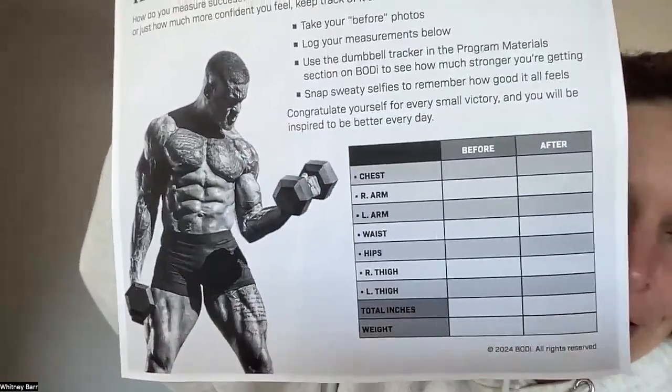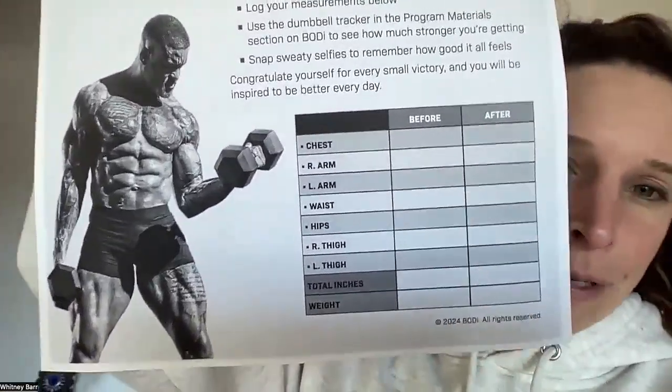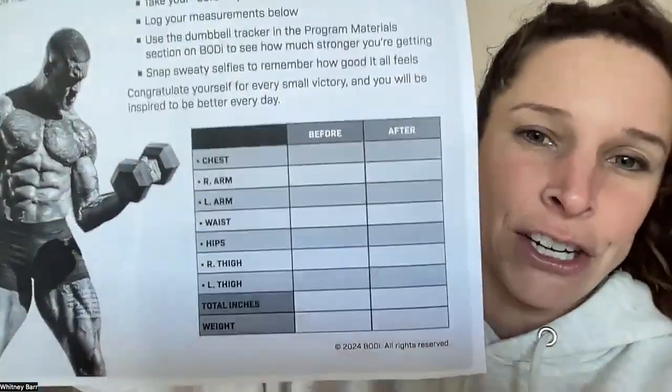The other thing I want you to do today or tomorrow: take your progress photos — your starting photos — and your measurements. There's a section under the program materials where you can fill out your chest measurement, right arm, left arm, waist, hips, and legs.